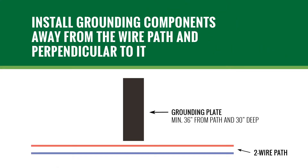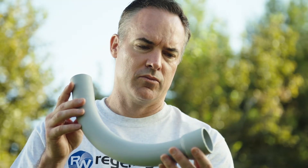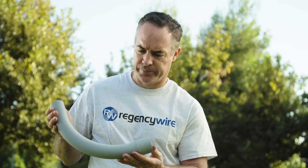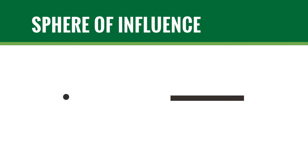Install all grounding circuit components in straight lines to minimize impedance and at a right angle to the two-wire path. Where necessary, make ground wire bends gradually rather than sharp turns. An electrical sweep L is a good guide for the shape of changes in direction. Surges will follow the clearest path, and each grounding rod or plate has a defined sphere of influence. Avoid placing devices where they share the same soil to dissipate surges.